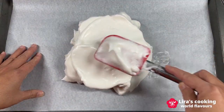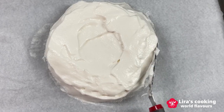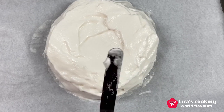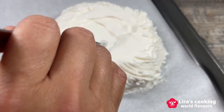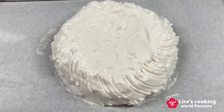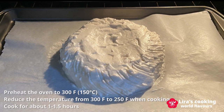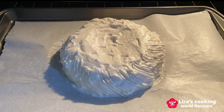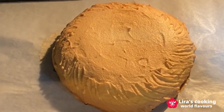Spoon the meringue mixture onto the prepared baking sheet, forming a round shape. Place it in the preheated oven and immediately reduce the temperature from 300°F to 250°F. Bake for one to one and a half hours, or until the pavlova is crisp on the outside.